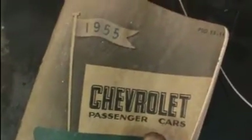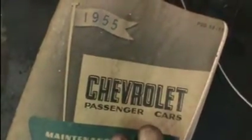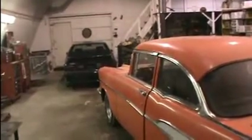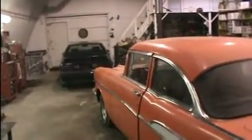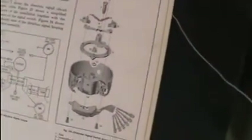Got a part meant for a '55 Chevy but the '57 is so close — an old guy I know gave it to me. Back at the master shop, time to get this car back together. Got the old-school book to help.